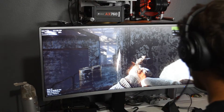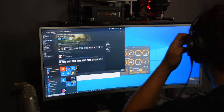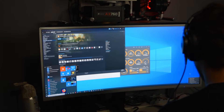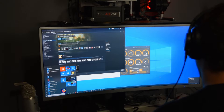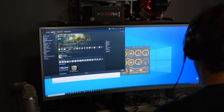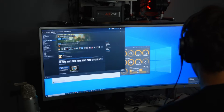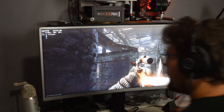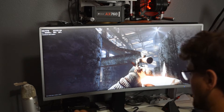Why am I getting no sound? Because the sound is trying to come through here. Does this not have speakers? This doesn't have speakers at all. So there's a drawback — I didn't actually realize that. But I don't really care that much about sound right now.